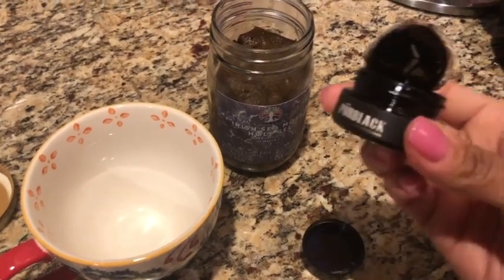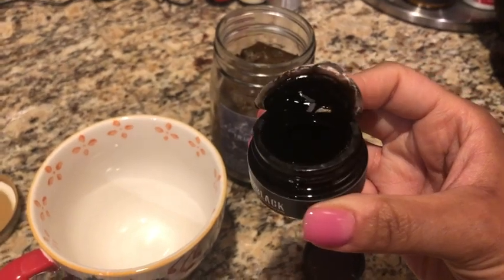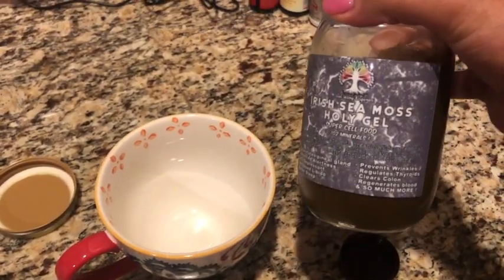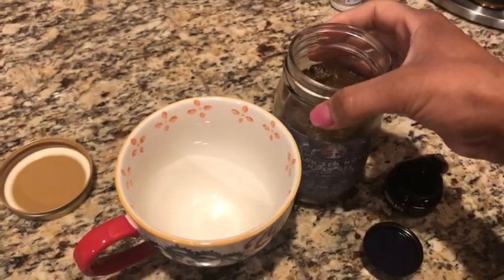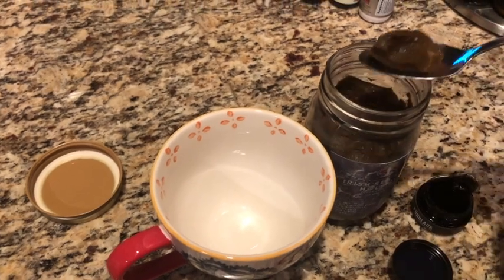Good morning, it's Kira. Welcome back to Glow Beauty Wellness here on YouTube. Before our practice this morning, we're just getting this little tea concoction together. This is the Irish Sea Moss Holy Gel and then that's the Shilajit that I am starting my day with.